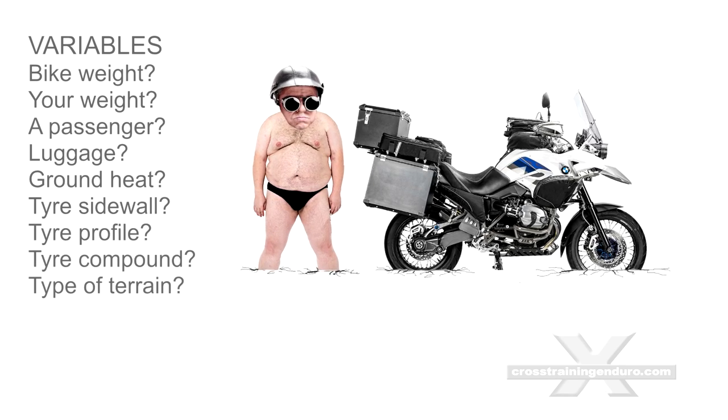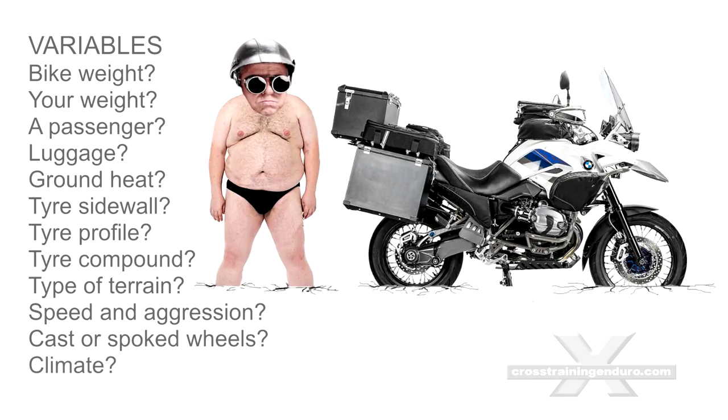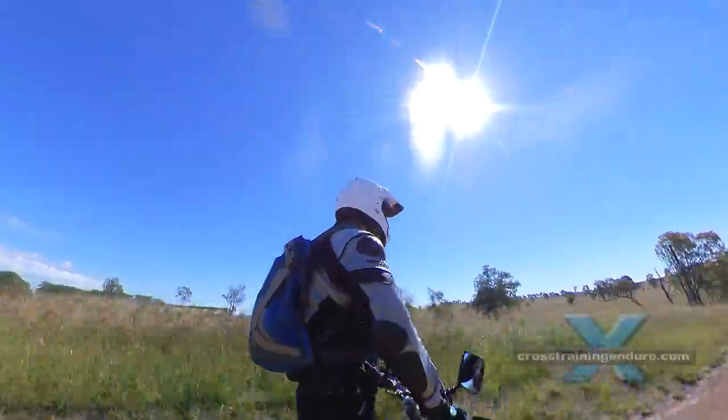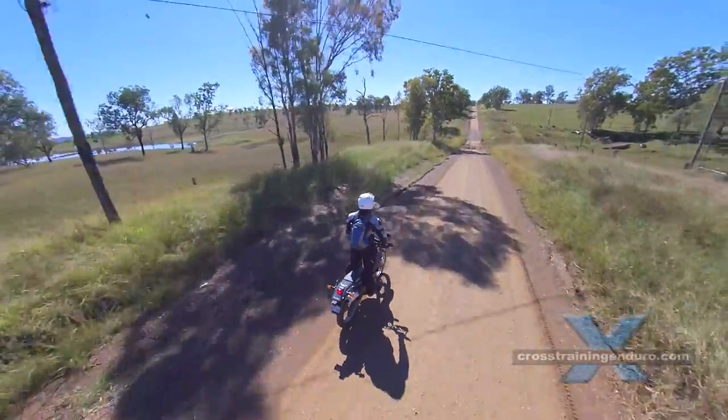How fast or aggressively do you ride? What sort of terrain? Do you have cast or spoked wheels? How hot is the climate? How hot is the ground? Is it worth experimenting to work out your own custom pressures? We will leave that up to you.